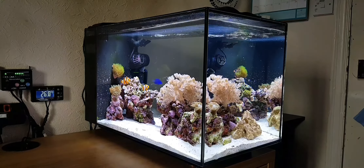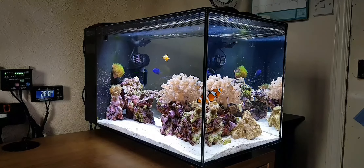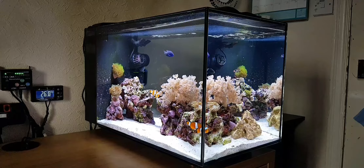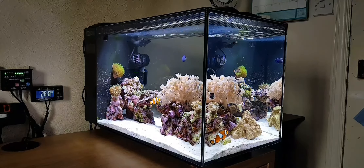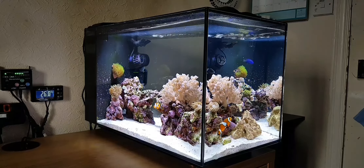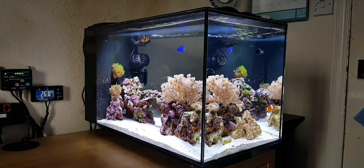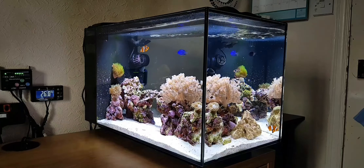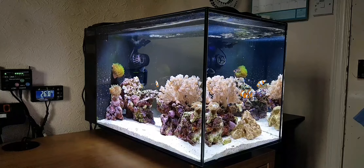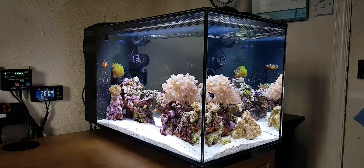Hey guys, and today in this video I'm going to be talking about how I keep my Fluval tank simple, stable and successful. I'm going to have this video quite short, probably like 5 minutes or something, because my last video was 20 minutes because it was a 6 month update — quite a main update to do on the tank. So let's start off with how I keep my tank simple.